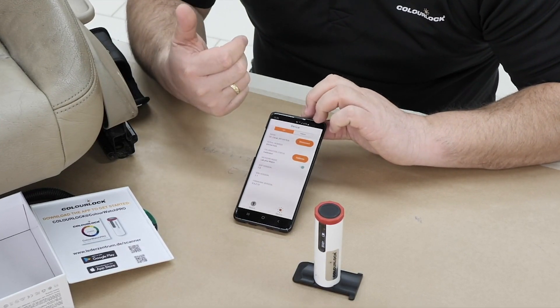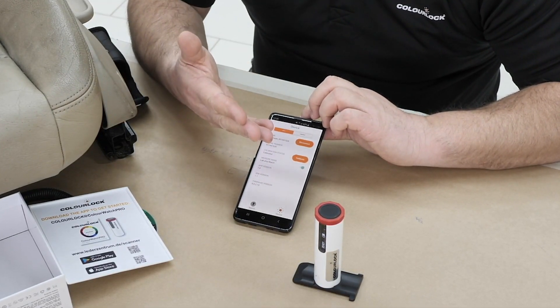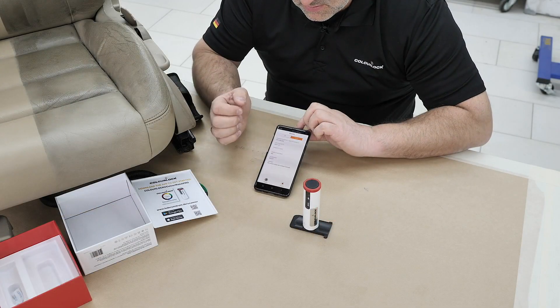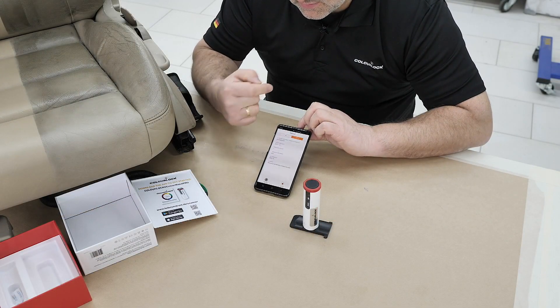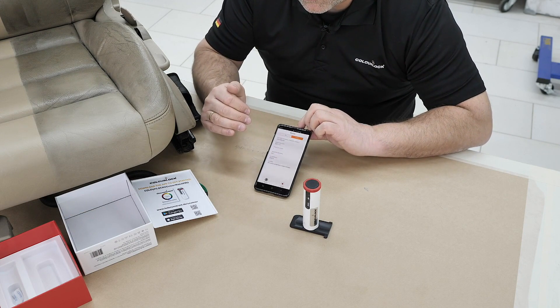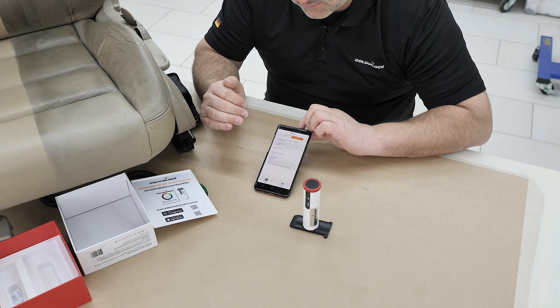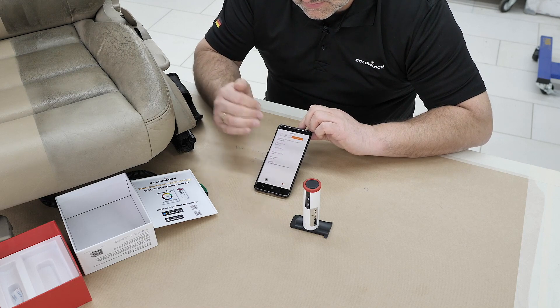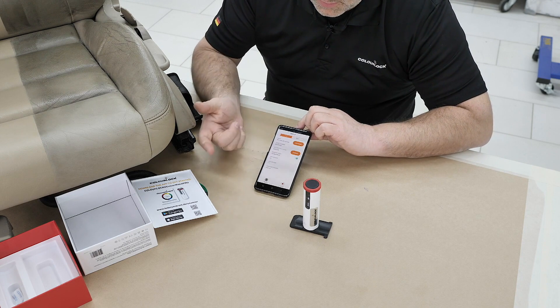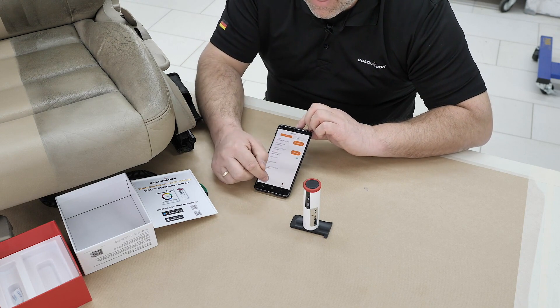The scanner comes ready to use — all the data is already on it. If not, you can go to 'Fan Deck' and there is a second video showing how to download the basic data and put it onto the scanner. Now let's go to 'Match' and I'll show you how to match a color.